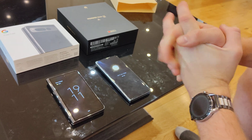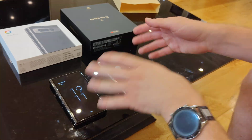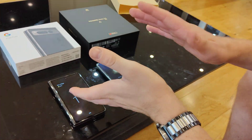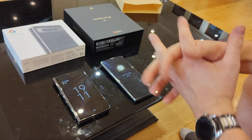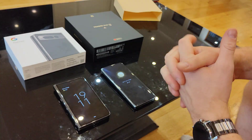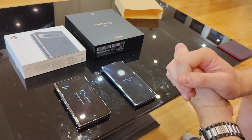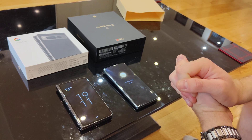If you guys have any questions you want me to test, I've got the SIM card in the Huawei. But if you want me to swap phones and try what phone calls are like, or anything you want to know about — things like signal reception — I can compare the two. I'm here in the UK. Anything you want to know, just drop a comment and I will do my best to test for you. Thank you.